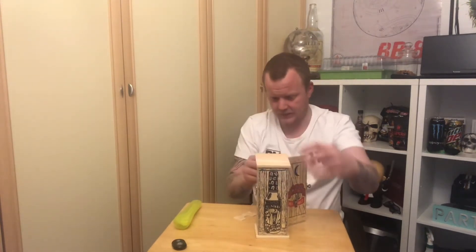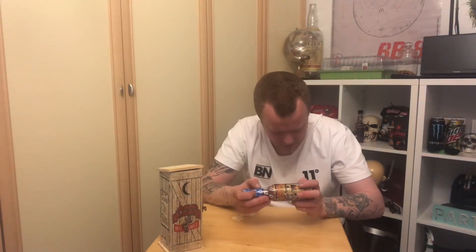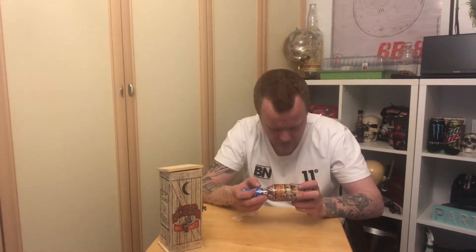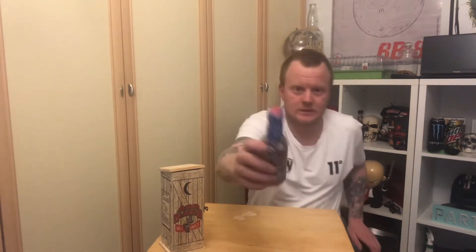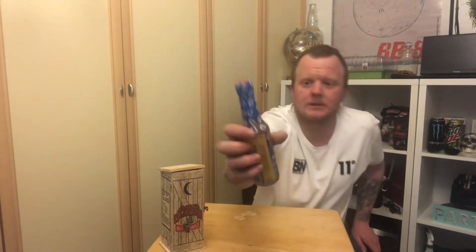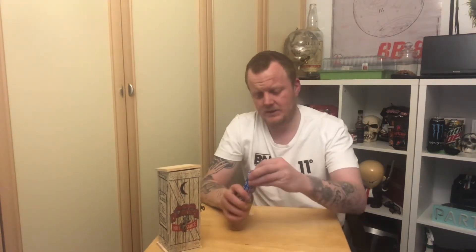This is a sauce specialty. So basically it's a habanero capsaicin extract - yeah, that's an extract.